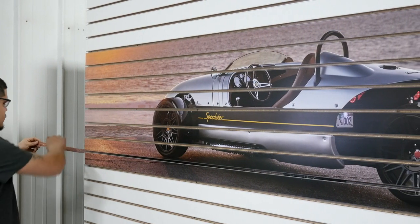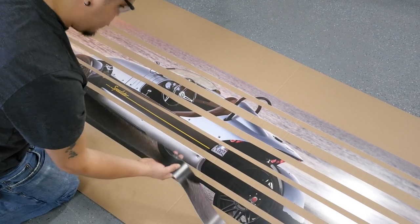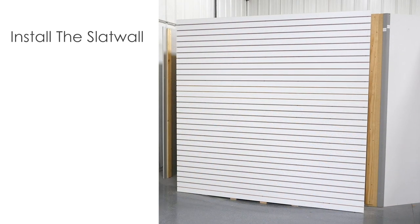Seasonal and promotional merchandising has never been easier. Simply supply Windmill with your image, logo, or scene and we'll take it from there. Let's take a closer look.